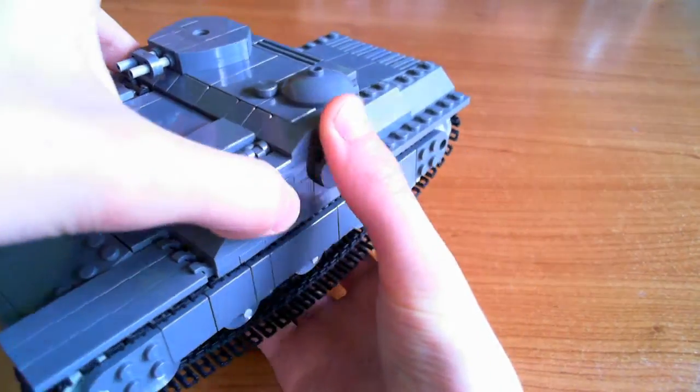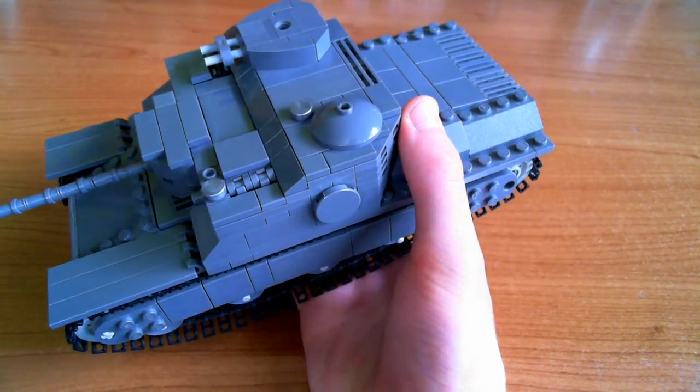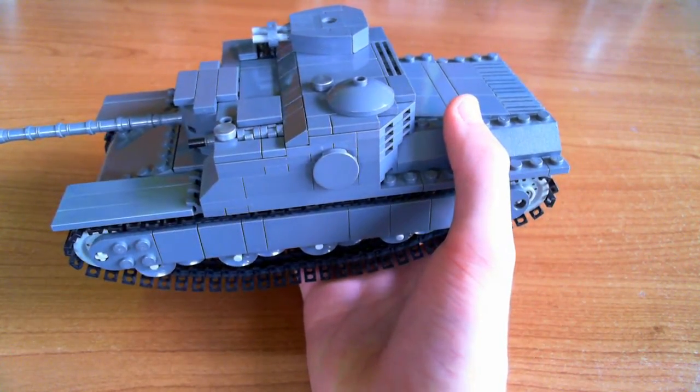There's also a fake hatch — another one on top of the superstructure. The reason I didn't make this one auto-opening is because it would break up the design; it wouldn't look so good there with the angle. So I just left that non-opening.